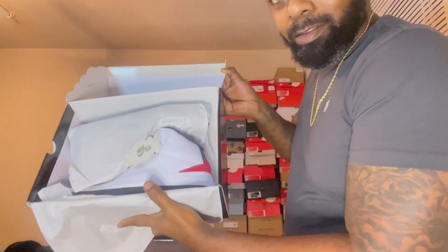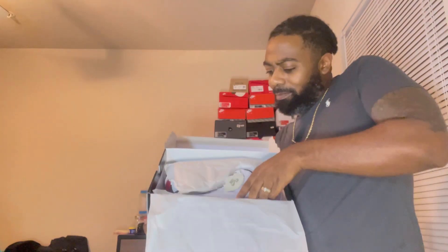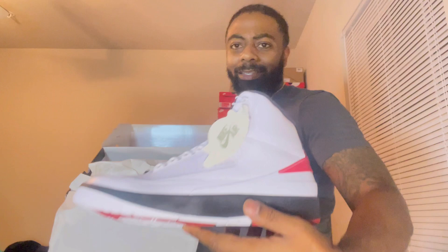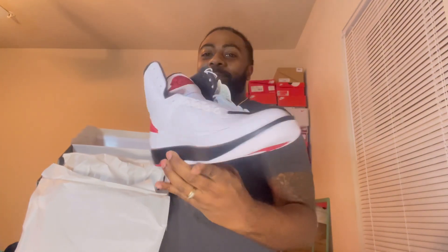Oh man, look at that — come on with the Jordan card! Oh my god, that smells good. Let me show everybody — oh my god! Jordan 2 Chicago's! If y'all didn't get these, look — it's a hit right here, boy. I'm trying to tell you.